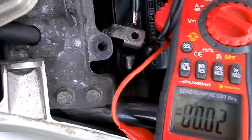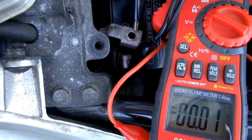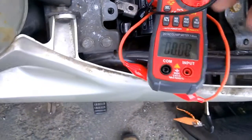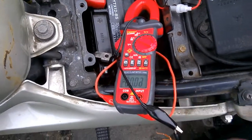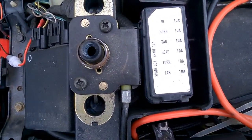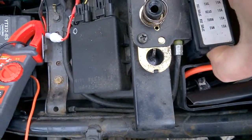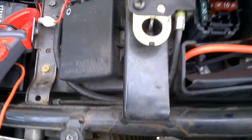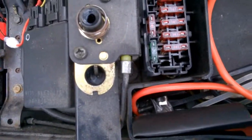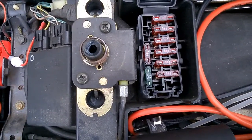I'll show that again — you can see the sparking against the terminal. 18 amps parasitic draw. Wow. What can cause that much? I'd look at this fuse box — those are 10 amp: ignition, horn, taillights, headlights, turn lights, etc. I know it can't be any of those. I can see there's a spare 30-amp fuse in there, but where does that go? It's just a spare fuse. So what could take 17 amps without blowing the fuse?